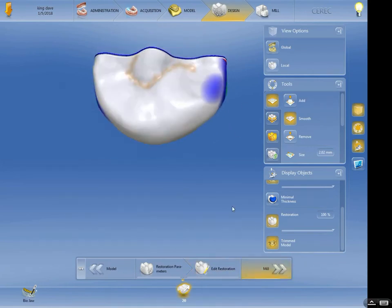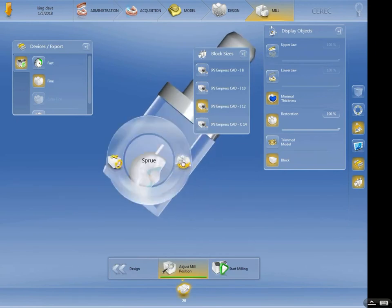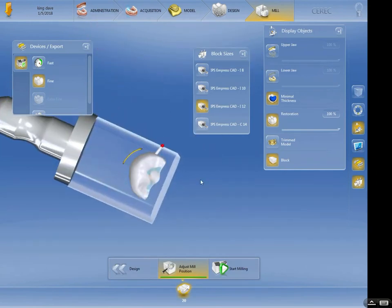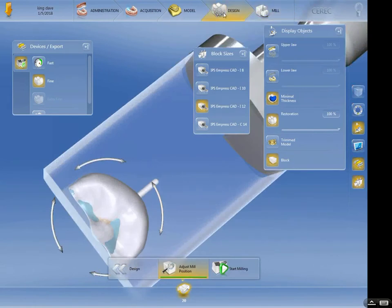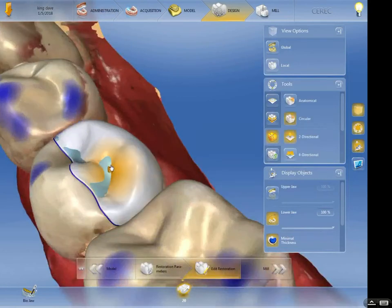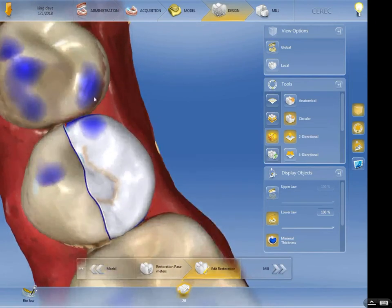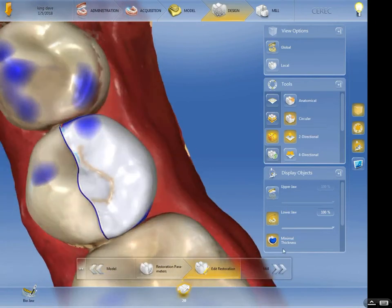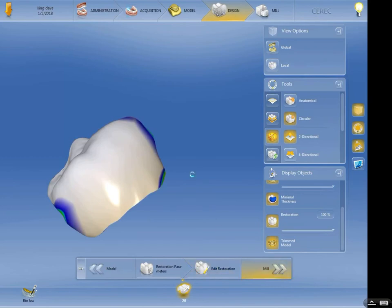A well-defined margin doesn't have to be textbook perfect, but it needs to be well-defined and rounded internally. Let's get a proposal and see what that's going to look like. There's our proposal — I'm going to move the sprue so it's on the buccal. I should also check the thin spots. I had turned off the minimal thickness. I'm going to use my favorite tool — the circular shape tool — and elevate this just a little bit. Once it's bonded I can trim that down. Always double-check the contact points after adjustments — we're good.